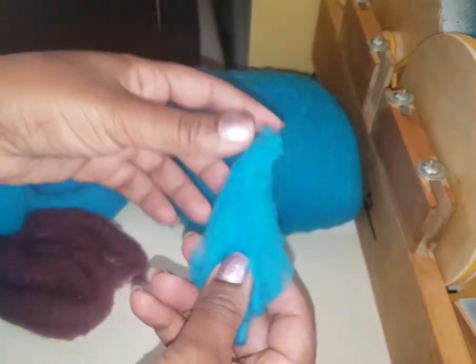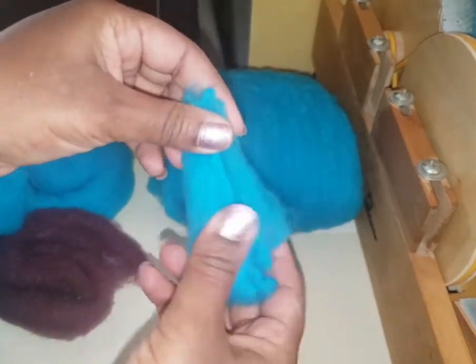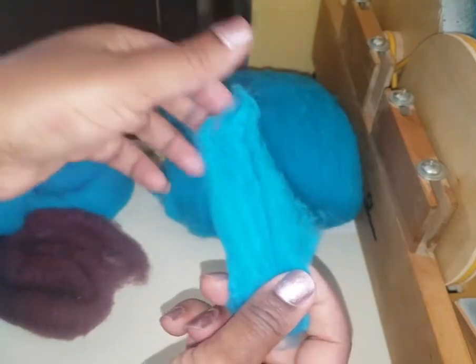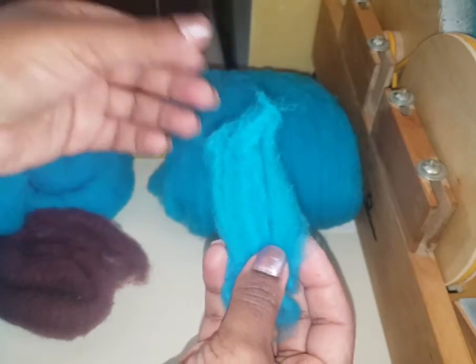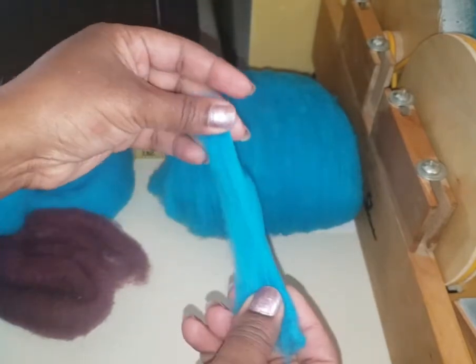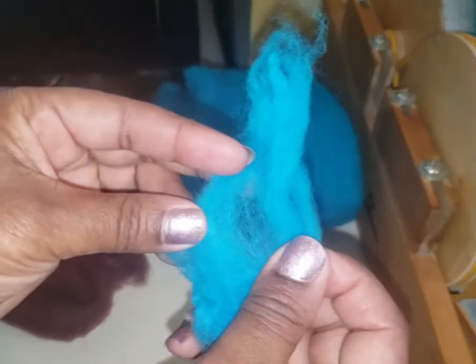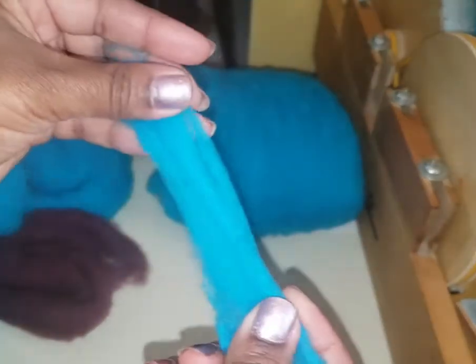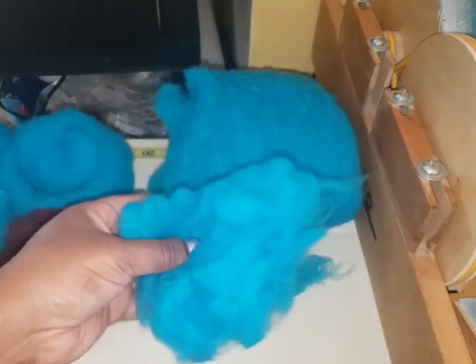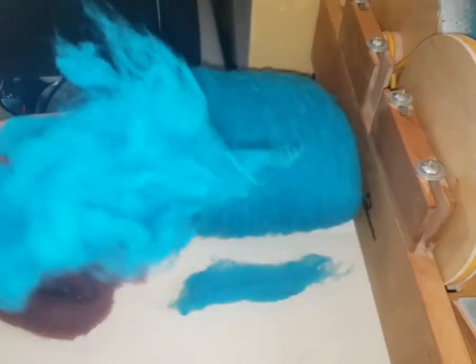This merino is all from US small growers and it was milled in Ohio. You can see the staple length — it's pretty decent, kind of random between two to four inches roughly depending on what I grab. It's all very fine merino, so this is really nice quality stuff, and it just needs to be carded for whatever purposes you're going to use it.